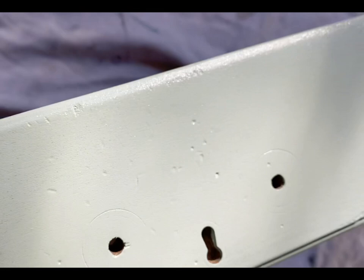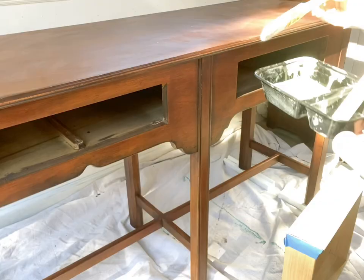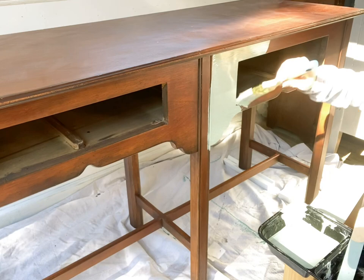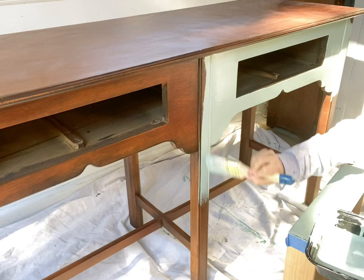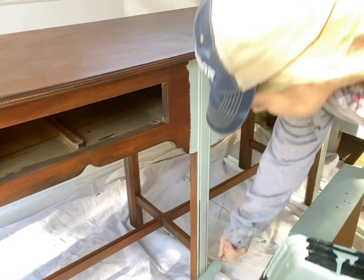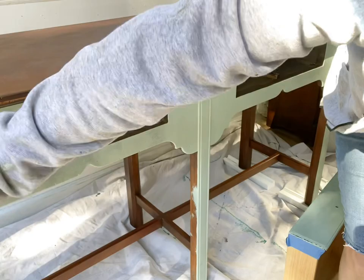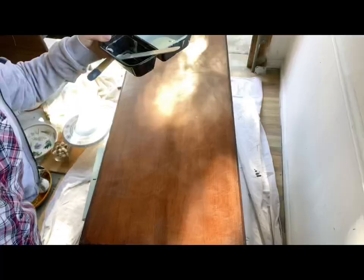Here it is up close — you can see that once I do the roll-off method with the dry foam roller it pulls away quite a bit of paint, so it goes from one-coat coverage to definitely needing two coats. But I find the smoother finish is worth it. If you don't mind brushstrokes you could get away with one coat on this particular paint. I'm doing the brush-on then roll-off method like you always see me do on the channel, and I was able to get this done in a pretty short amount of time despite it having a lot of legs.